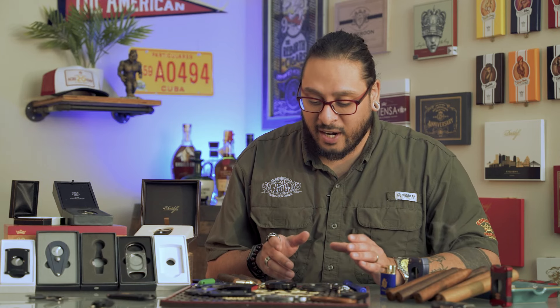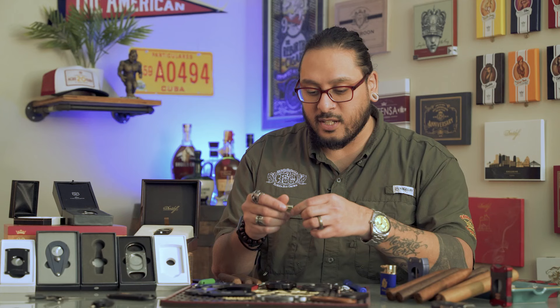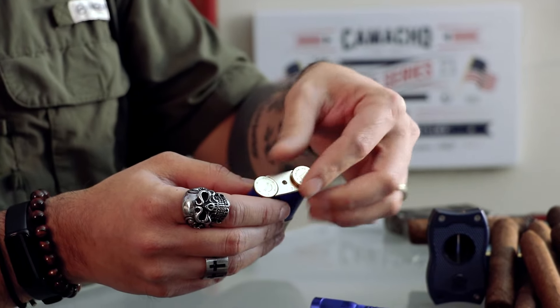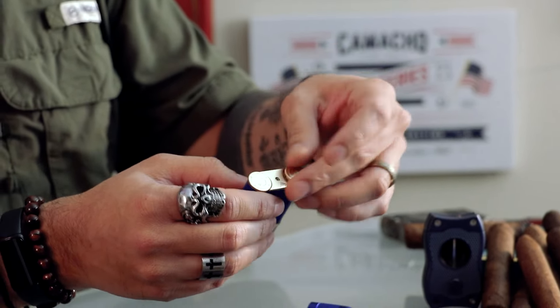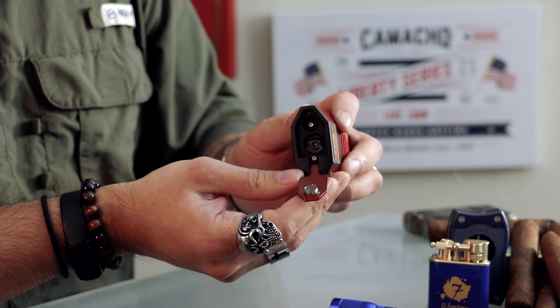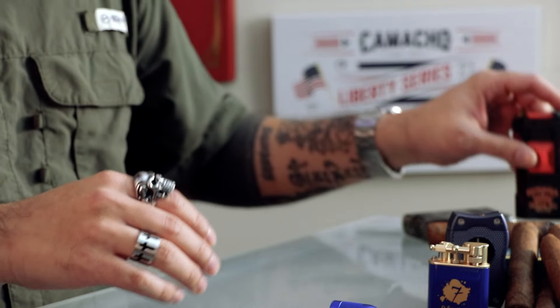Punch cutters are great because they're often small enough to put on a keychain and super convenient to use. Oftentimes they come alongside lighters — you've got one on the bottom of this lighter that screws out so you can punch your cigar without carrying too many tools. This other lighter has one that flips out as well, so you can cut and light in one convenient spot.